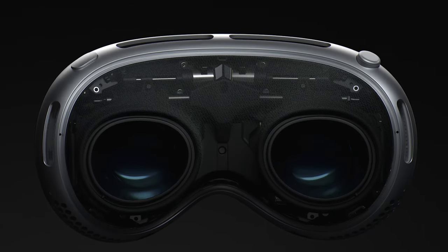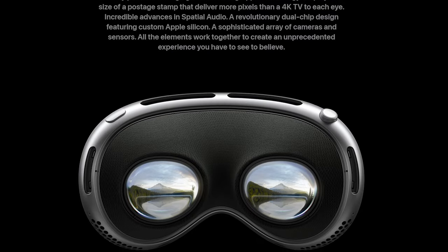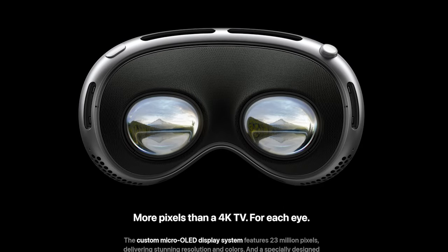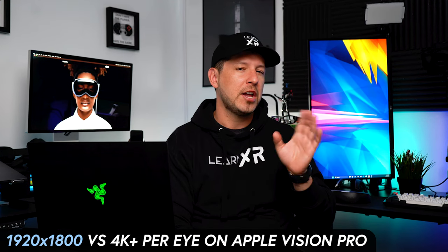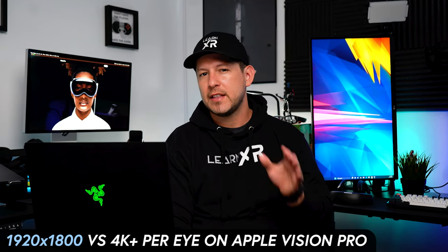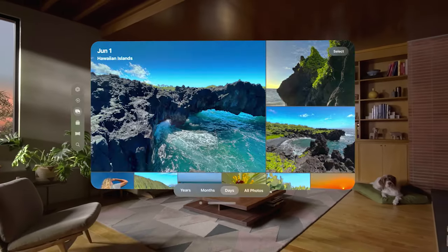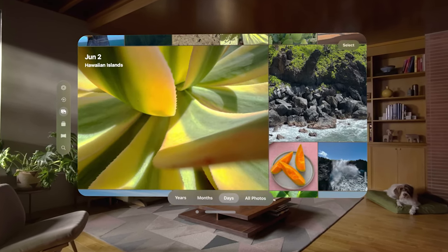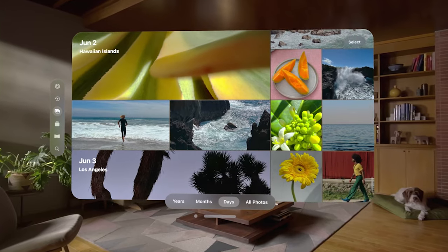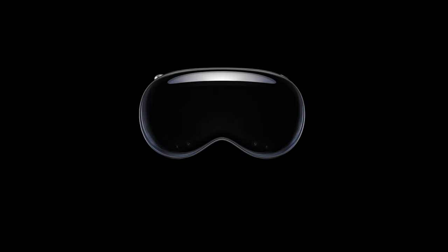There's also going to be a 4K display per eye. If you look at the Meta Quest Pro, the resolution is about 1920 by 1800. So this device is going to have basically 4K or more on each one of the displays, which is pretty impressive. I haven't tested the device, but I can't imagine — if the Meta Quest Pro looks amazing — how it's going to look on this new device.